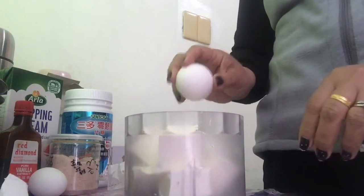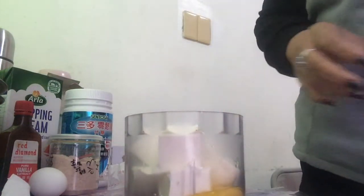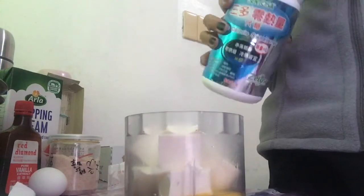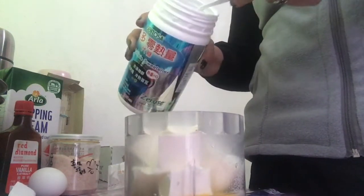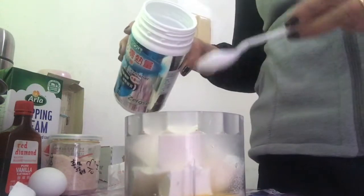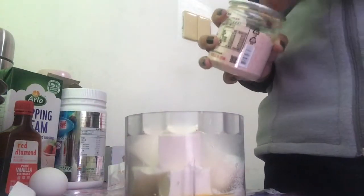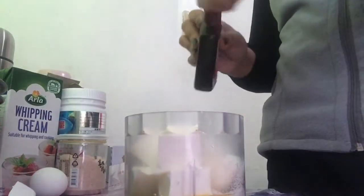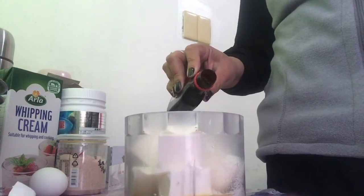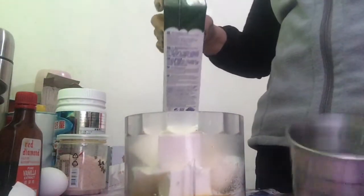I put in 8 oz of cream cheese. Then we add one egg, erythritol — since this is keto, we'll use this no-calorie sweetener — 4 teaspoons. Then a pinch of salt, a few drops of vanilla, and half a cup of whipping cream.